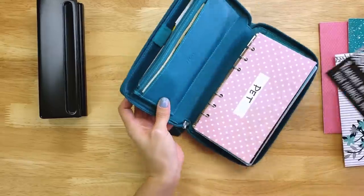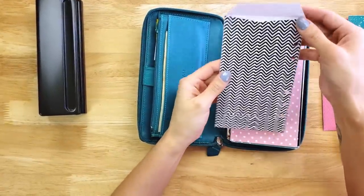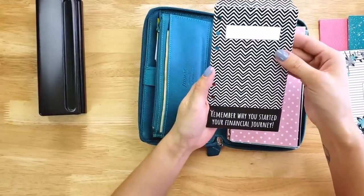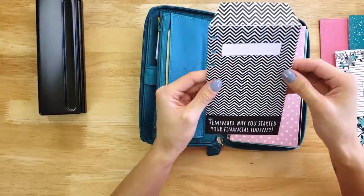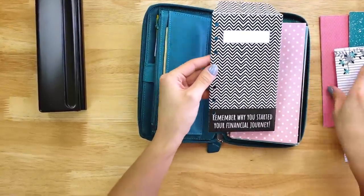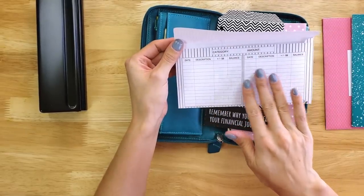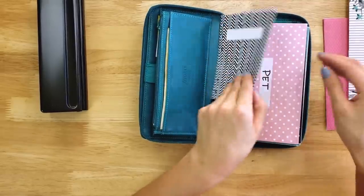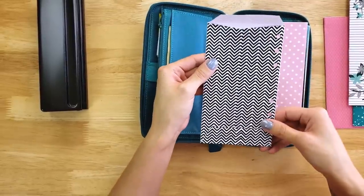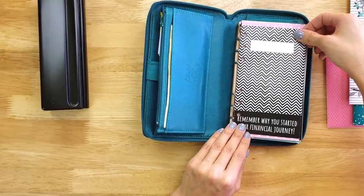I also have vertical cash envelopes on my blog. These don't have a spending tracker — a lot of readers use index cards inside of them to track spending. They're great because they're reusable. Unlike my horizontal cash envelopes that have a tracker on the back — once you fill that out you have to make a new envelope — with the vertical envelopes you don't have to do that. But they also fit in the organizer perfectly.